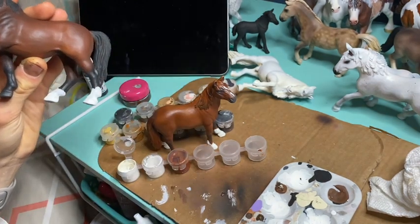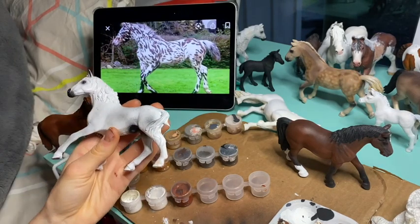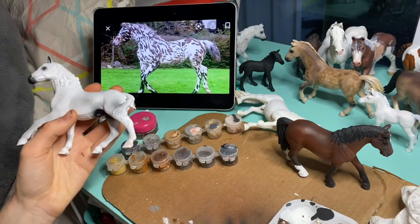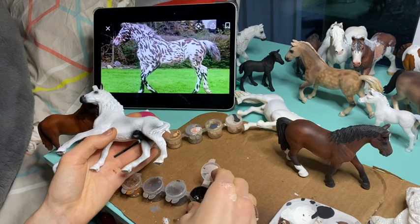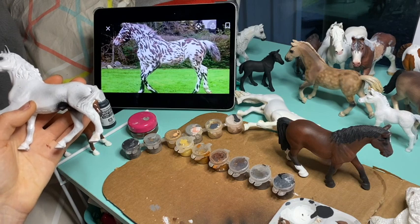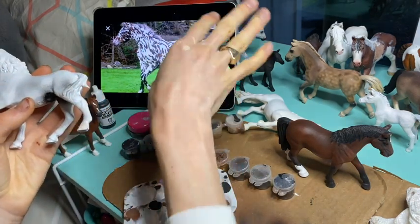This is a crazy commission I'm working on — it's going to be super fun. He's going to be a crazy Knabstrucker. I actually re-sculpted his tail to be very sassy. We're going to do some Knabstrucker spotting — it's going to be a little challenge to get all these spots perfect. I've done a few Knabstrucker horses before, but this one is pretty cool.